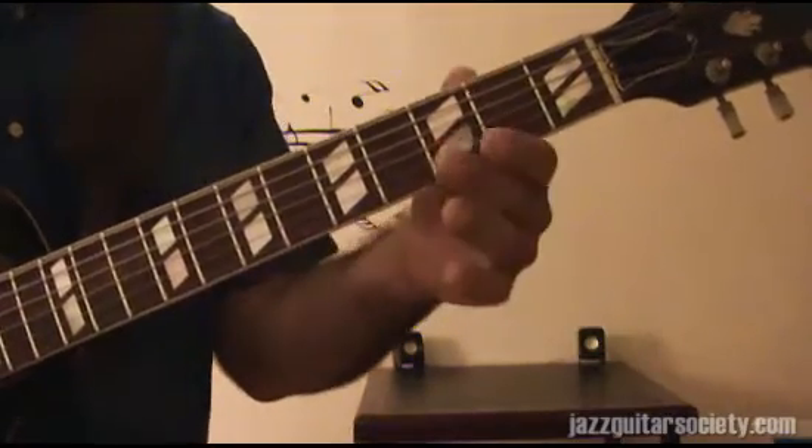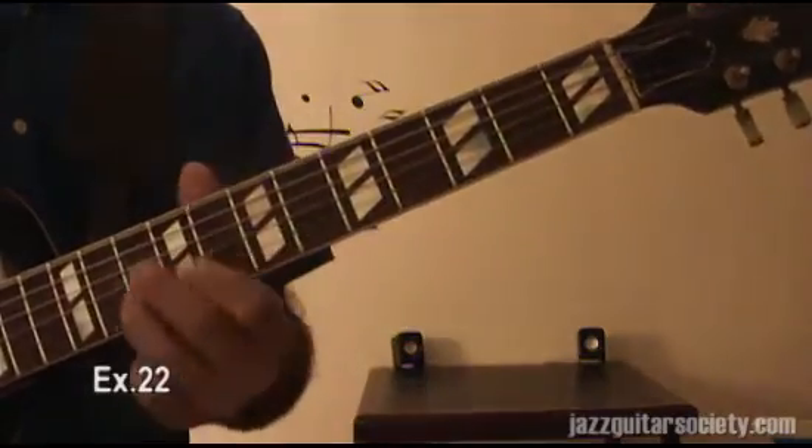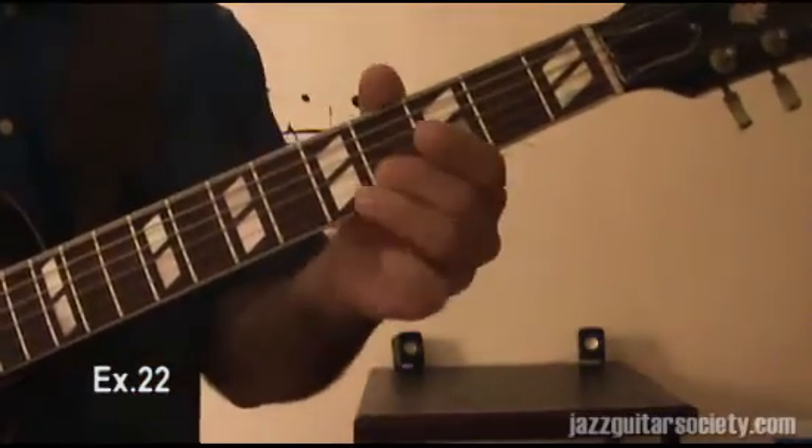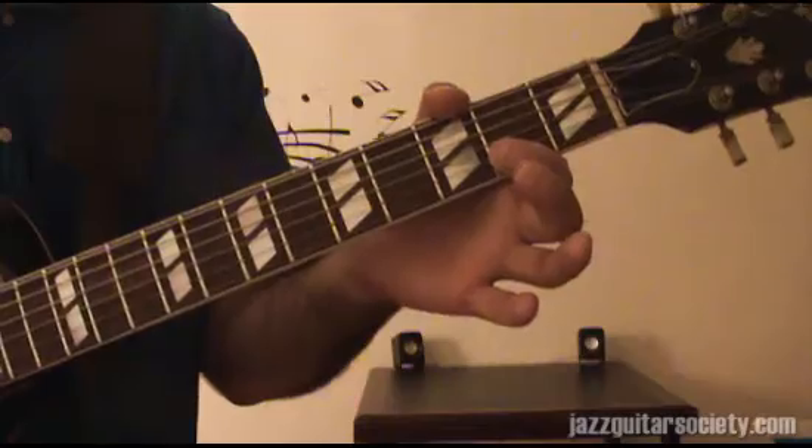And then you can just move it the opposite way. Different patterns with the same notes — that's what I'm saying. Go deeper.